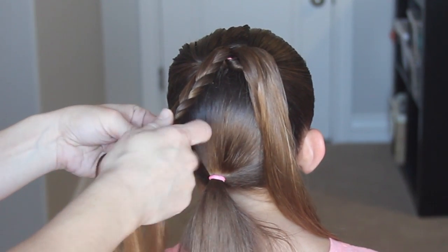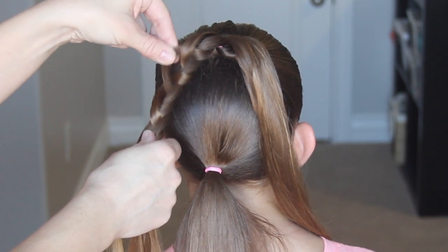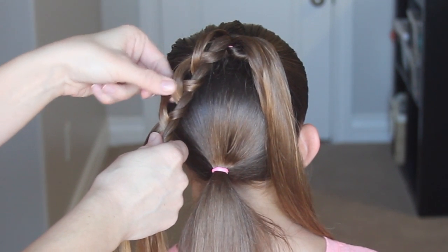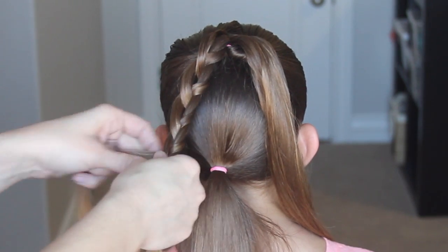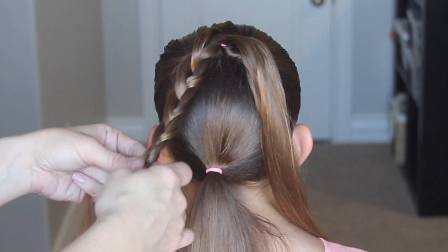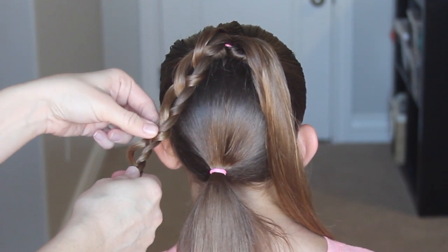Now we're going to go up and pull on those loops just to make it look a little thicker, and it has that little hole which I think gives it the doily effect. Now we're going to repeat this method all the way to the bottom of that section of hair and then repeat it on the other side.